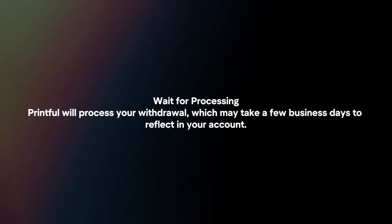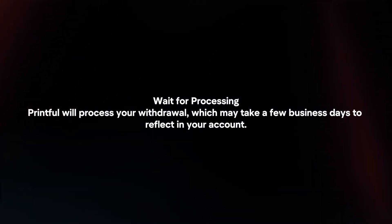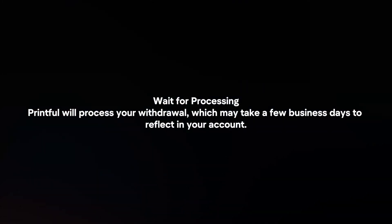Wait for processing. Printful will process your withdrawal, which may take a few business days to reflect in your account.